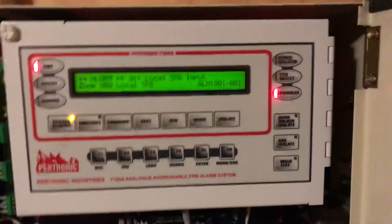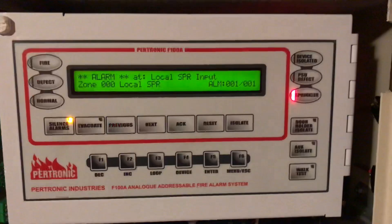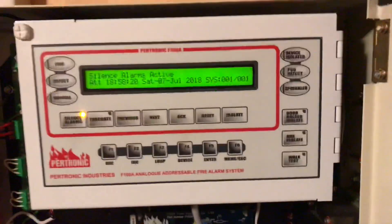If you isolate, or press on the fire pressure switch, it should reset. You can see it's a non-latching alarm, so as soon as that box down there resets, the whole system resets.